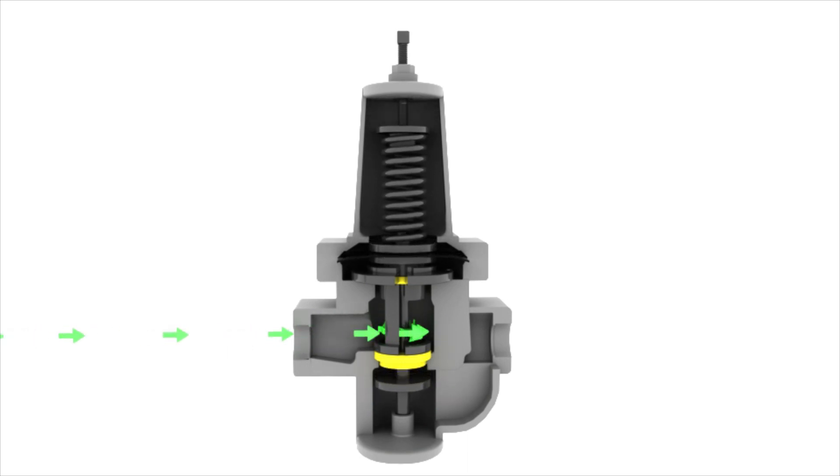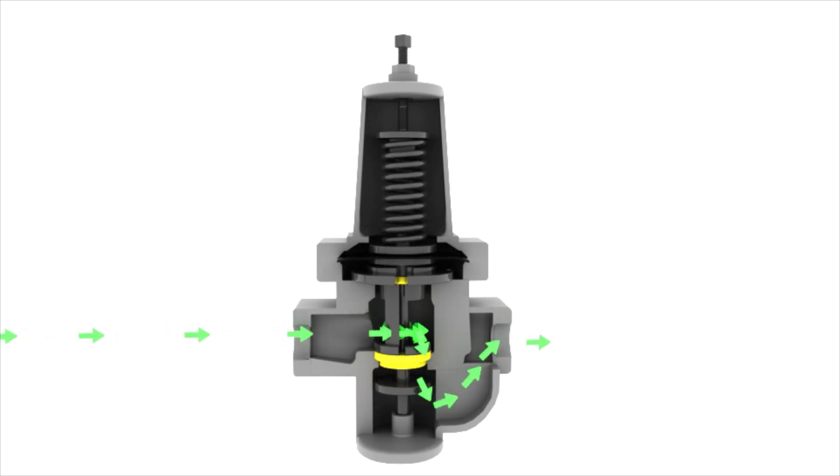By turning the adjusting screw clockwise, pressure is applied to the spring. The spring will then push the plug down off of the seat, allowing media to flow through the regulator. Adjust the spring pressure until your desired outlet, P2 pressure, is achieved.